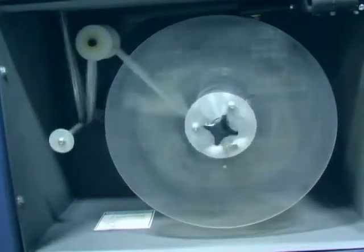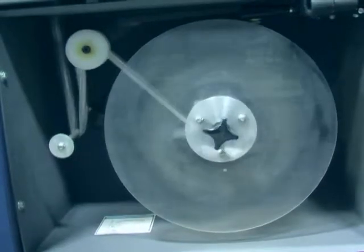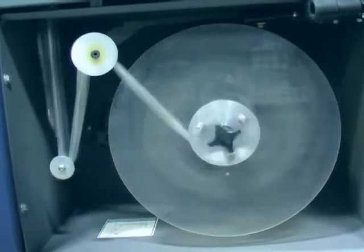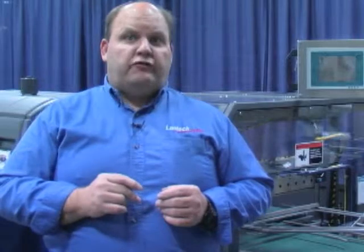Another approach to accumulating scrap is the soft start trim winder. Here's how it works: it senses the change in pressure or torque on the film waste web and reacts by starting and stopping smoothly. This prevents the soft start trim winder from jerking the film web, which causes the film scrap web to break. It also allows the user to operate with the thinnest film gauge or the narrowest trim web possible, which reduces film costs.